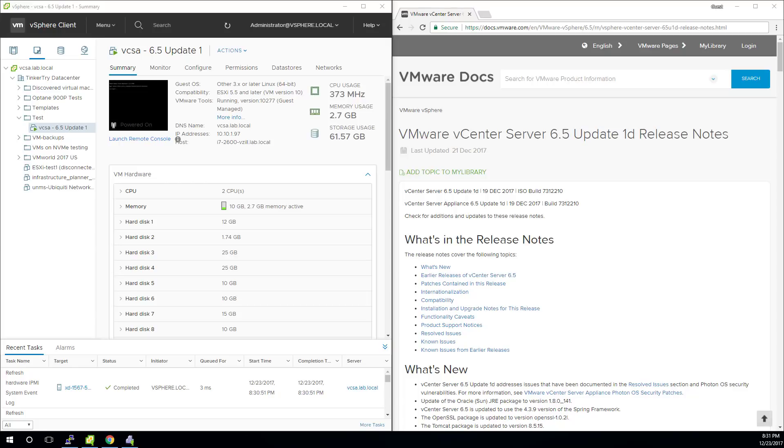It is VCSA upgrade time. You always want to back up before you do something like this, and you want to read the release notes for 6.5 Update 1D. You want to be doing this before you upgrade ESXi hosts to the very latest. With all that out of the way, I'm going to show you how simple this is and try to keep this video short and concise.